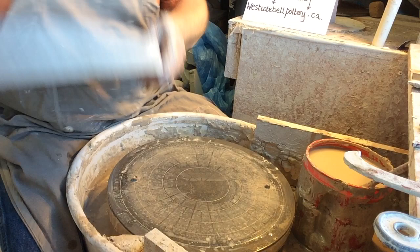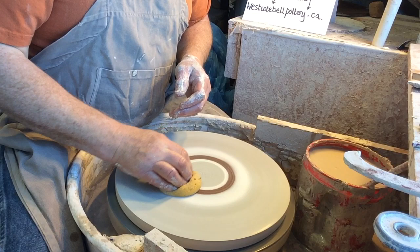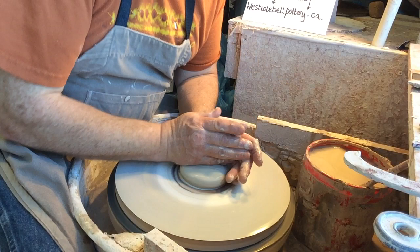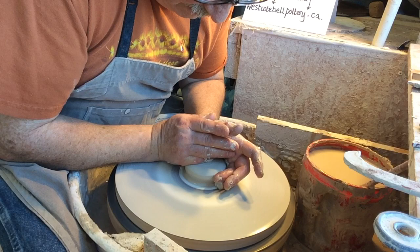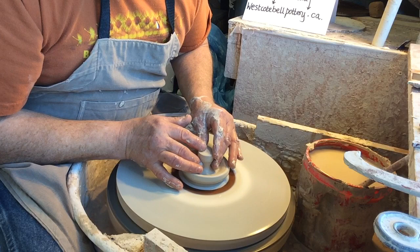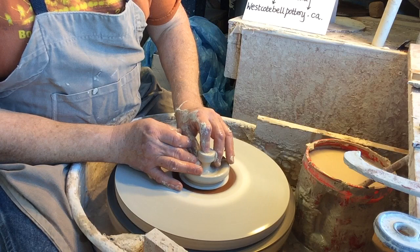I've got an assortment of bats. This is a kitchen countertop cutout — they throw these out when they put circles in for vessel sinks. Find yourself a shop that installs countertops and they may give you some; I found these in a dumpster. They're about an inch thick. Now I'm going to do the easy lid. It's a good idea when you do lids to remember people that have arthritis and have a hard time picking up small things.